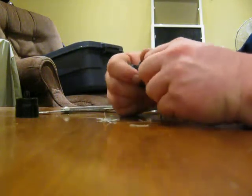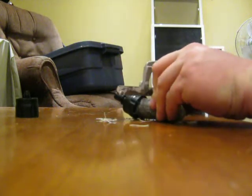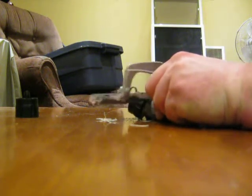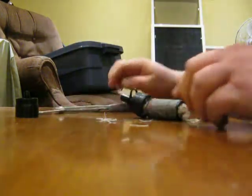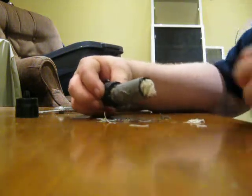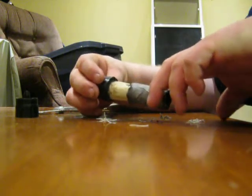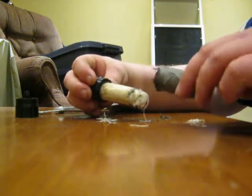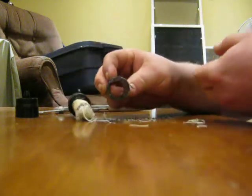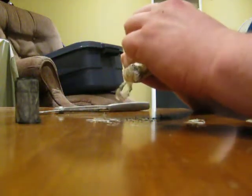Here we go. Let's cut that last little bit. There we go. I was really hoping I'd be able to just pull the fibers out, but I don't think it's going to work, so I'm just going to pull this little tube right out. There we go. This is just a simple hollow plastic tube.